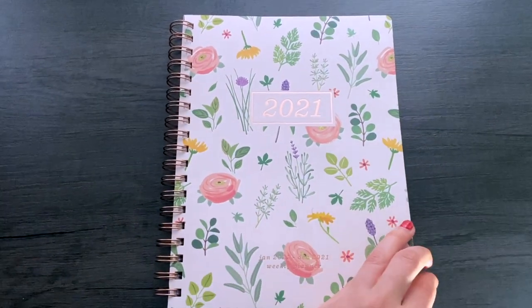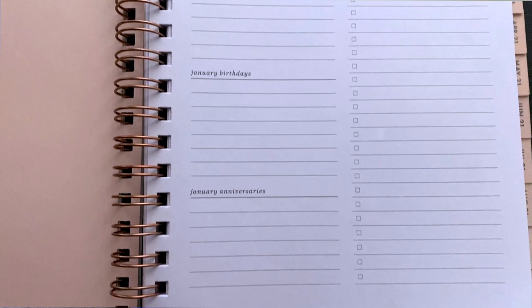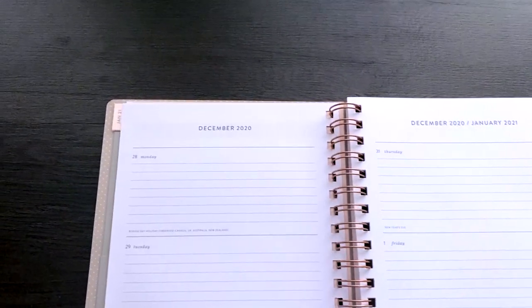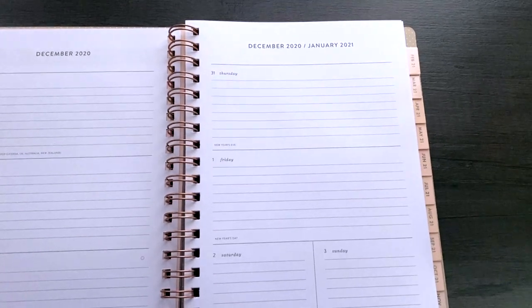This year I ended up with a new planner — this one was $9.99 at HomeGoods. I really like it because at the beginning of each month it has an overview sheet where you can list your goals, birthdays, anniversaries, and to-dos. Then it also has a weekly section where you have a lot of space for each specific day to list out your to-dos, what you want to accomplish, and reminders. There are more expensive planners out there, like the Erin Condren ones, but these are great for the price.